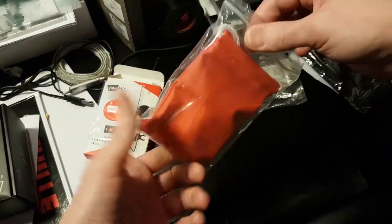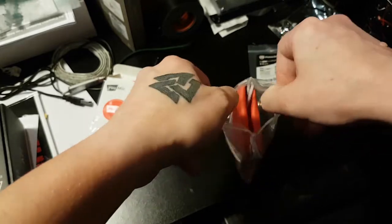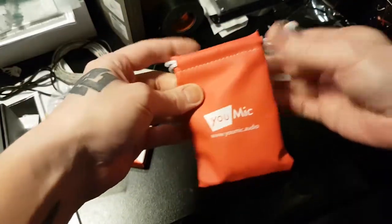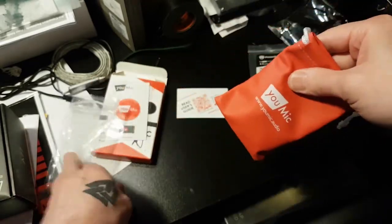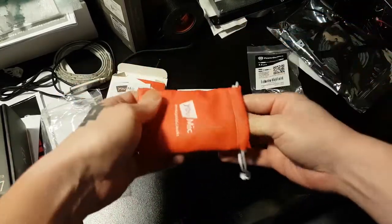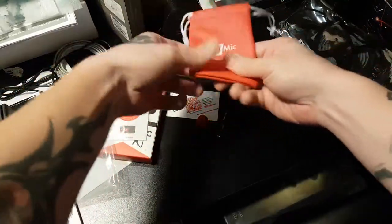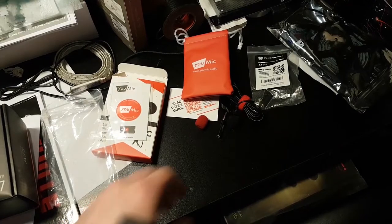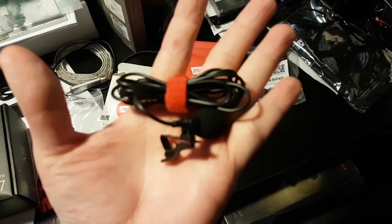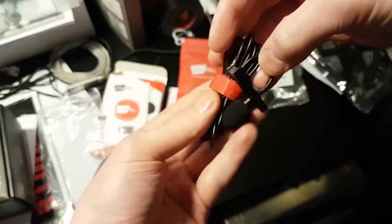So here's the mic — we get it in a nice little pouch. It looks a bit like, um, YouTube. You get a nice little pouch; when I'm done with the mic I just put it back in here, put it back into the plastic and in the box it goes. The mic itself is nicely bundled.